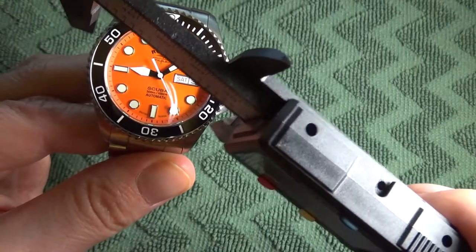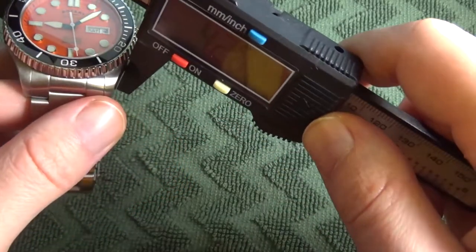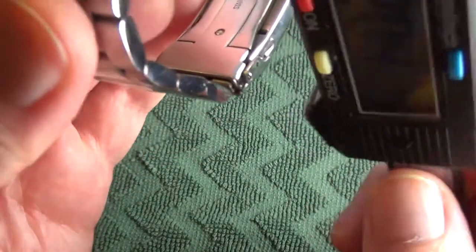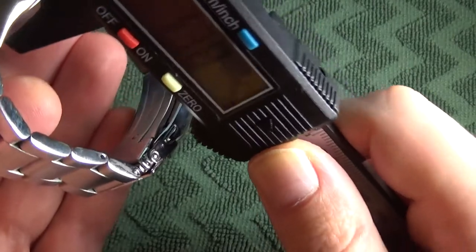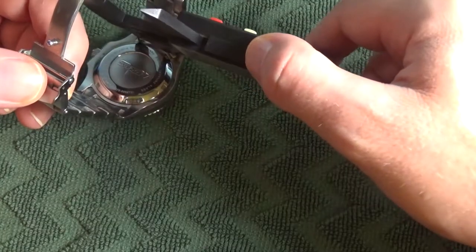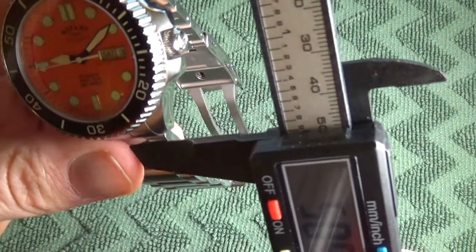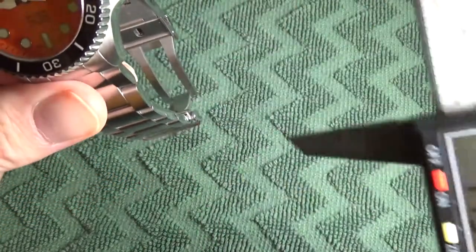Watch Nation claims the diameter is 42 millimeters — I'm getting about 42.5. They claim the watch thickness is 13.8 millimeters, which I do get as well. The lug width is supposed to be 22 millimeters — confirmed at 22 millimeters. As usual on the website, I did not see a lug-to-lug listing; I'm getting about 47.5 millimeters.